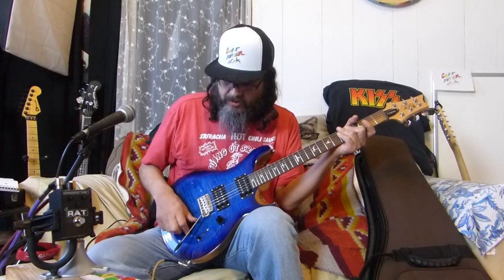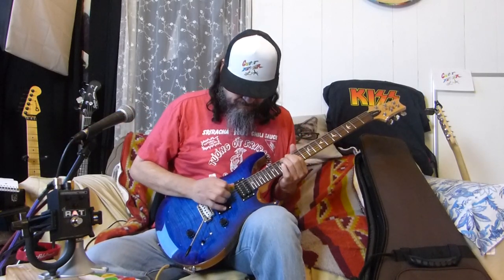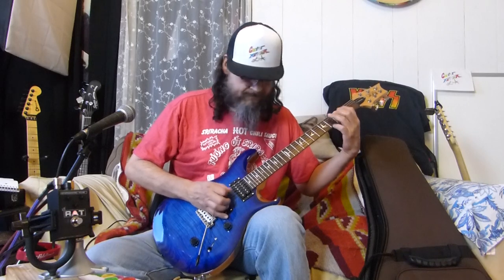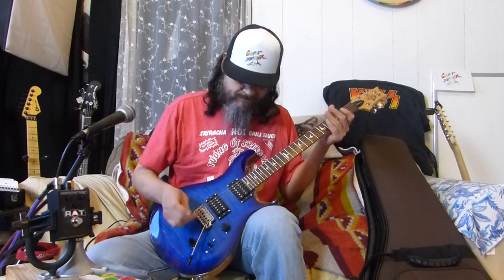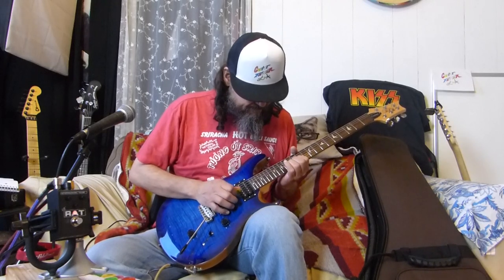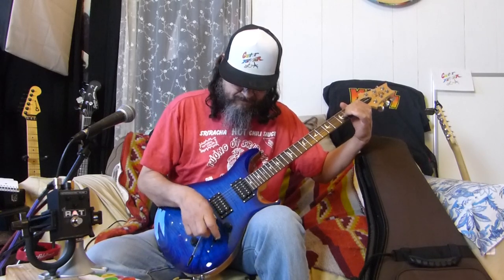All right let's try some distortion - I've got this RAT pedal here, it's not really a distortion but we're going to use it, back to the humbucker. Whoa. The middle position - oh, nice and humming. The neck position.